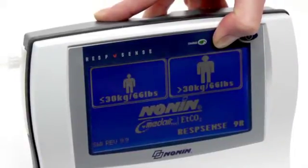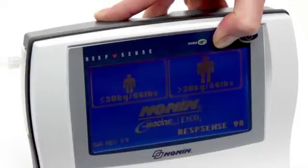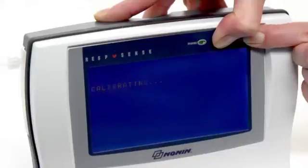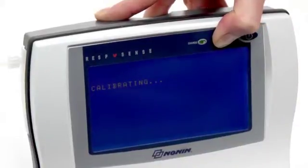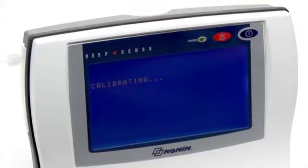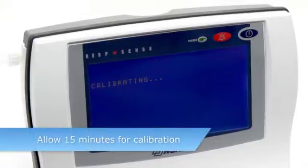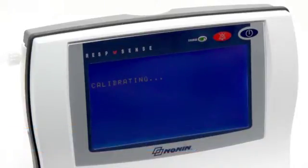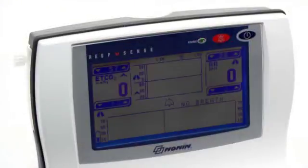Keep that button pressed and press the power on/off button at the same time and hold. 'Calibrating' will appear on the display. Then release both buttons and allow approximately 15 minutes for the monitor to complete the calibration process. The display will return to the normal operating screen when completed.